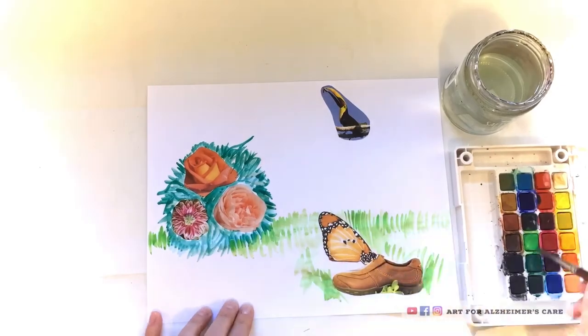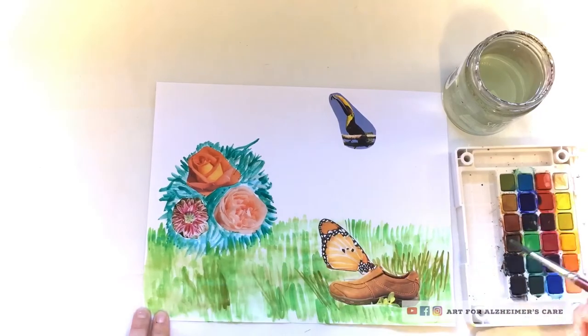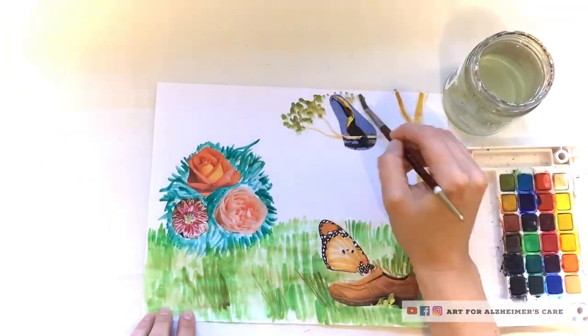After sticking them down, I just had some fun with the watercolor paints and the brush and kind of created a little scene using the stickers.